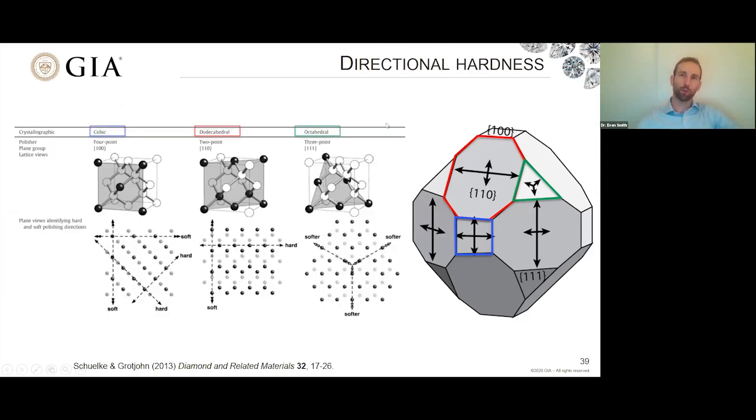The reason for this amazing directional hardness within diamond has to do with the underlying crystal lattice. The geometry of the molecular bonds in the crystal lattice has a huge effect on the way it polishes. Looking at the three different facets — the dodecahedral, the cubic, and the octahedral — the underlying crystal structure looks very different in each case, which is why they behave so differently and have different symmetry to them.